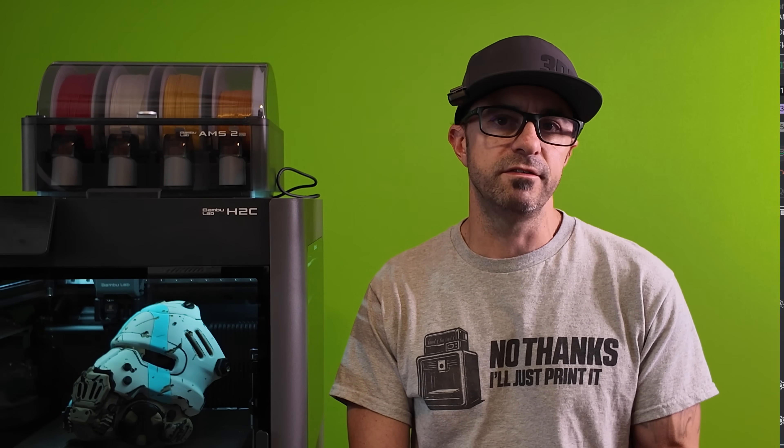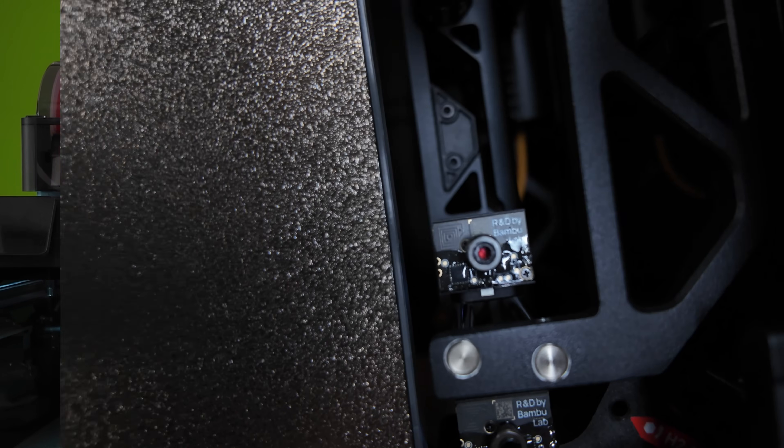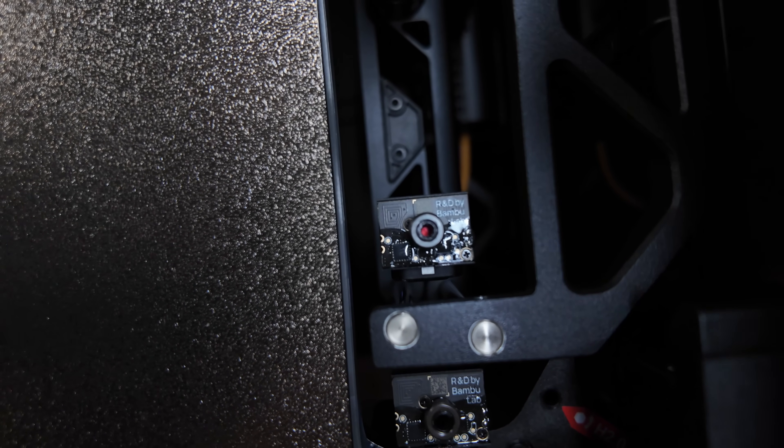Setting this up in Bamboo Studio is surprisingly straightforward. You map your colors to specific nozzles and the software handles the rest. The algorithm automatically assigns the ideal filament-to-hotend relationship to minimize waste while optimizing your print. This is a complete departure from the traditional AMS workflow. Instead of pushing different materials through the same hotend and purging between each change, you're using dedicated hotends for specific materials — it's like having multiple paint brushes instead of washing the same one over and over.